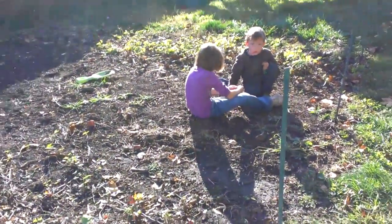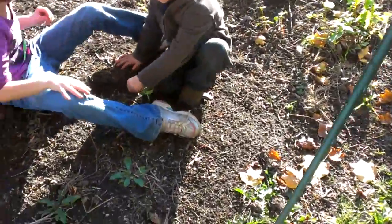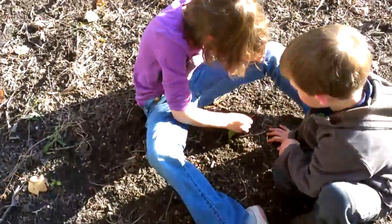Hey guys, welcome back. What are you doing? You're playing in the garden. Are you planting something? Is that some buckwheat that you pulled up?